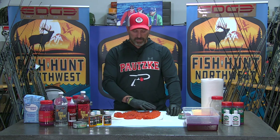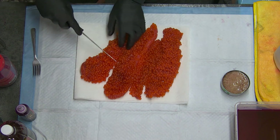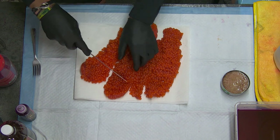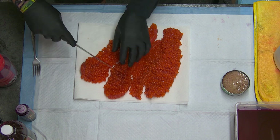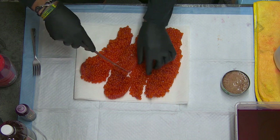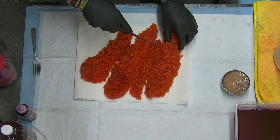Most of the blood is out of these eggs, so they're pretty much ready to go. I am going to cut them into a few smaller sections here, just so that they move around in the liquid brine a little better. Really sharp knife — not really popping many of the eggs, cutting right through the membrane, no problem.